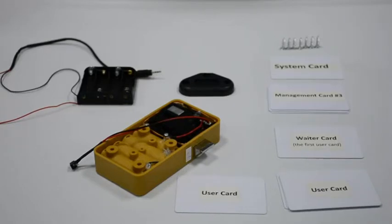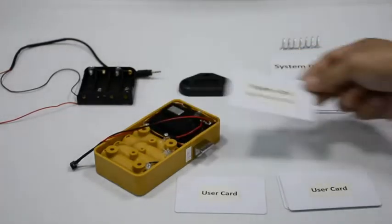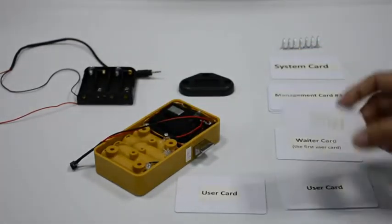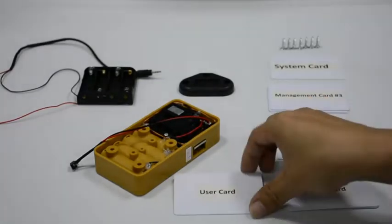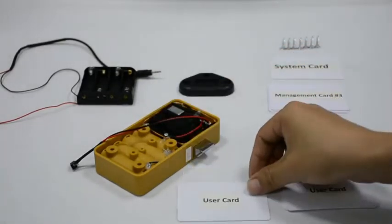You can read any of the programmed user cards to get the latch outside. Read the first user card with a beep, read the second user card with a beep — the latch gets inside. Read another user card and the latch gets outside.